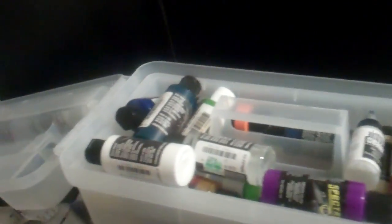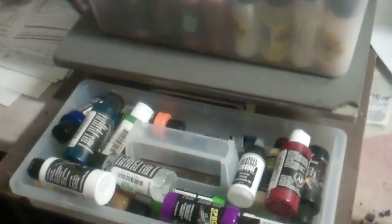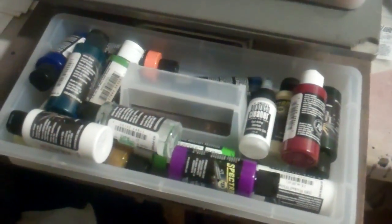If you've got an airbrush you definitely gotta have some paint. I was so excited about airbrushing that I bought like 30 to 40 colors — you do not need 30 to 40 colors, that's just going crazy. There was a sale and I needed to spend 90 dollars to get free shipping, so yeah.